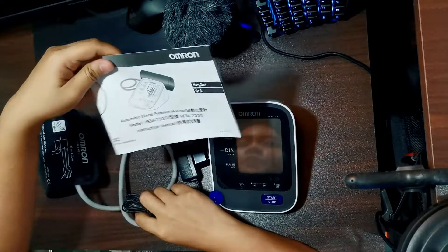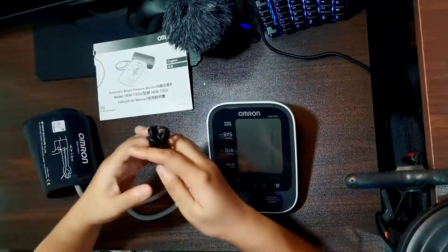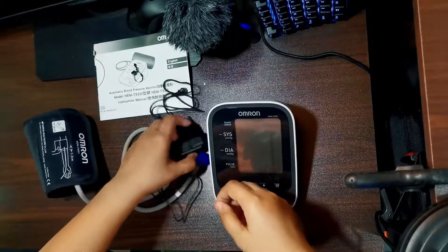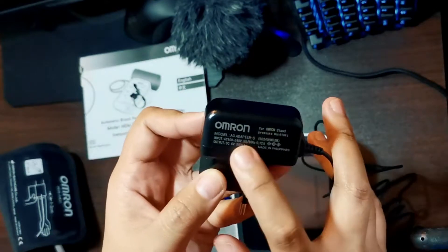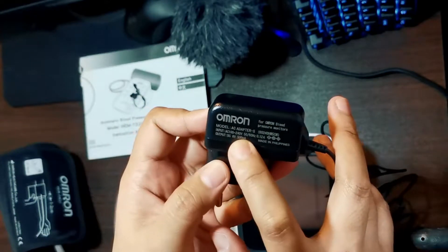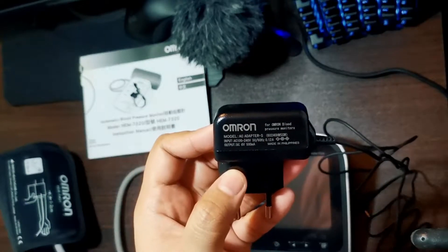Guys, pakibasa yung manual if you bought one — nandito na lahat. So sa adapter nya, the voltage rating is 200 to 240 volts, 50 or 60 hertz, which is compatible siya sa Pilipinas.